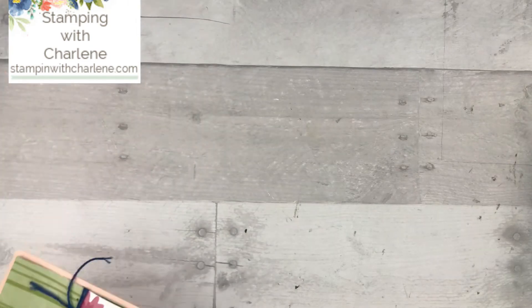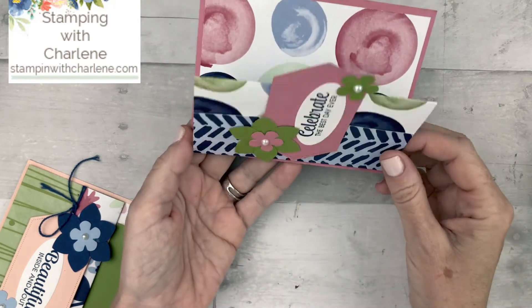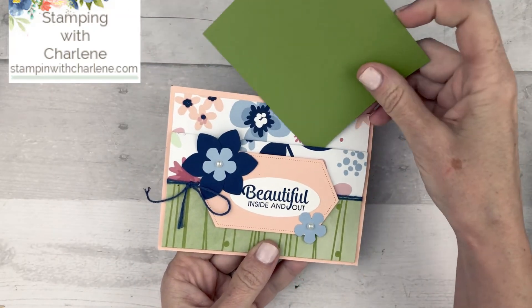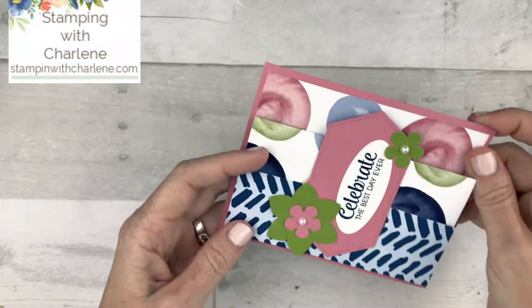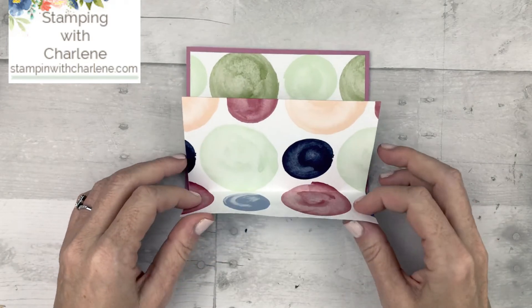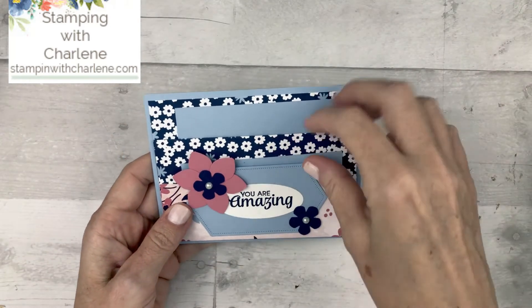There are two other things that you can do. I can take some tear and tape adhesive and put it along the sides here and adhere it down, and then you'll end up with a little pocket card — you can just put a little piece of cardstock inside the pocket. The other thing that you can do is put tear and tape adhesive here and make a pocket like that, then take tear and tape adhesive and put it here and make another pocket like that. So you'll have a double pocket fold card like this one here.